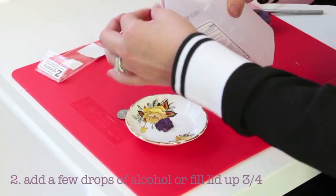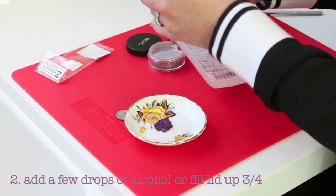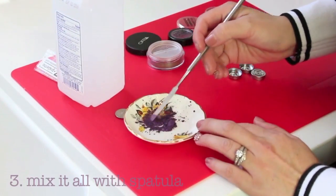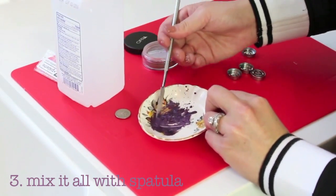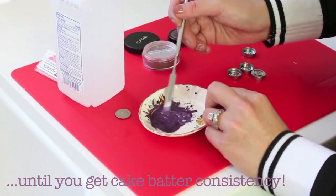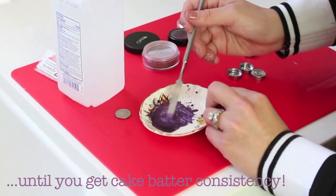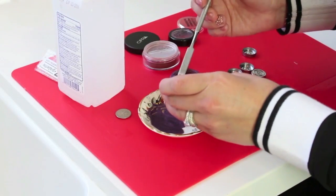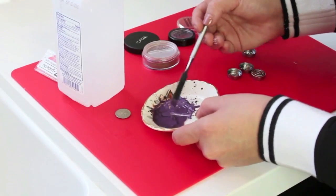This is kind of tricky. If you have a lid that twists off — mine just kind of pops up — you can fill the lid up about three-fourths of the way. I'm just going to use a few drops like this, and start to mix this together. This step can be a little tricky because you want the consistency to be like cake batter, not too wet. And if it's too wet, you can add back in your pigment. To me this is a little bit too wet, so I'm going to add a little bit more pigment in here and keep working this together.